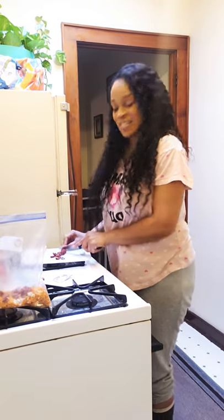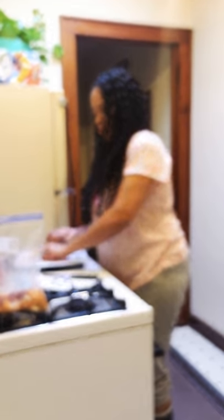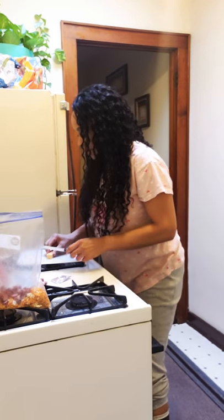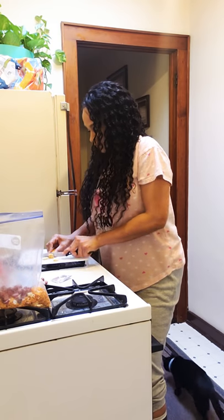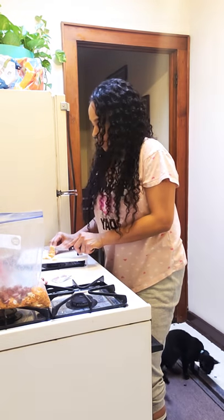They keep me up at four in the morning and decide to bounce on the bed, even though I get home around two in the morning and need sleep because I work second shift. But hey, that's the kitties for you. Next, we're going to cut up the cheese too, into little pieces. The thinner you cut it, the more melty it will be.